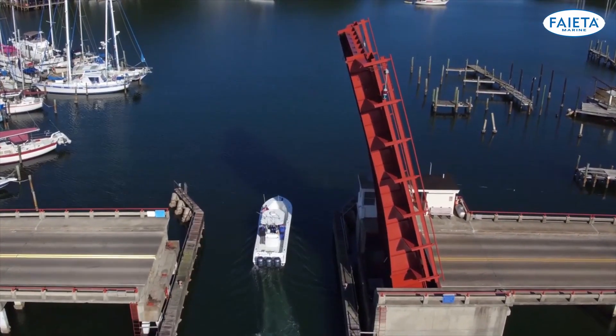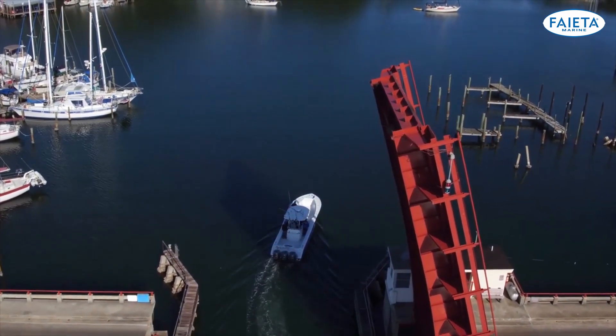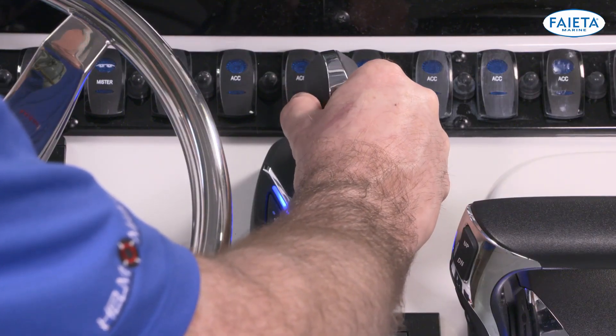But you can do more than just position your boat — you can also use the system to steer. This is a great way to maneuver at slow speeds, such as in a no-wake zone. While pressing the joystick forward, simply twist the joystick to steer the engines.